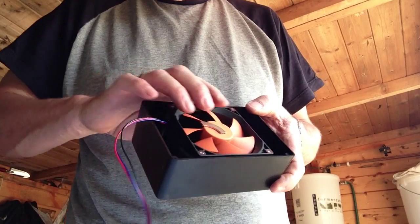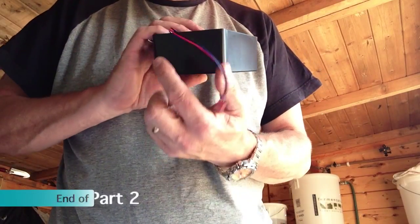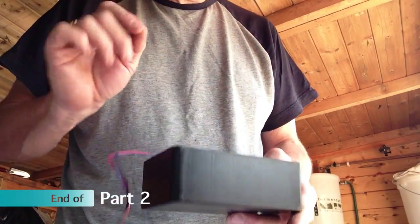What I'm going to do next is drill the hole on that side and that side for the electrical connections. Onward and upward.